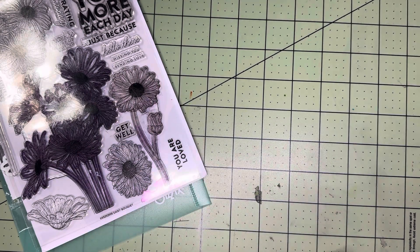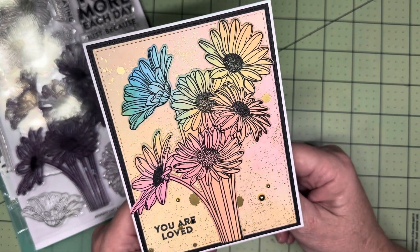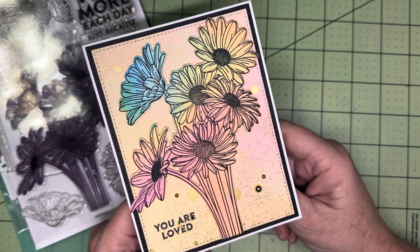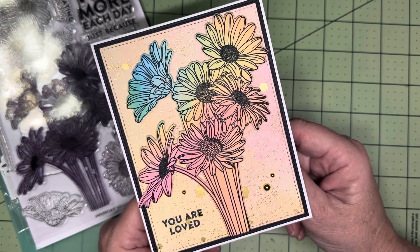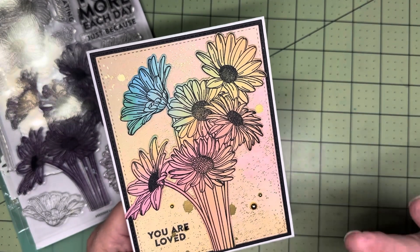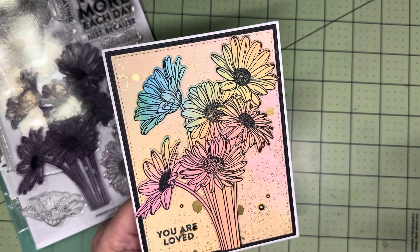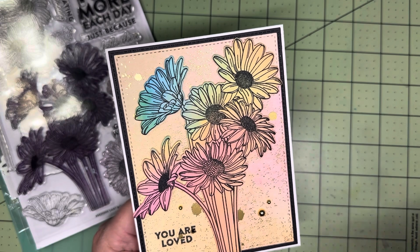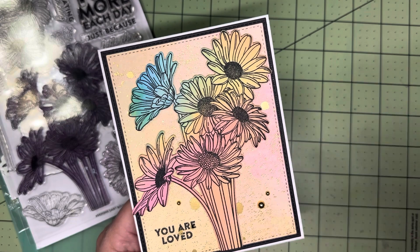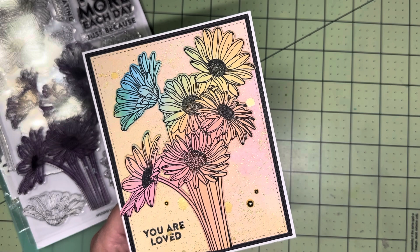Let me show you first the completed card. Here is card number one. I do have to say, in all transparency, this is not my favorite. It didn't quite turn out as I had hoped. But I still wanted to share it because that's a really important thing to learn when you're doing any type of art — paper crafting, card making — sometimes things are going to go a little sideways from what your plans are, and that's okay. You just kind of make it work the best that you can.